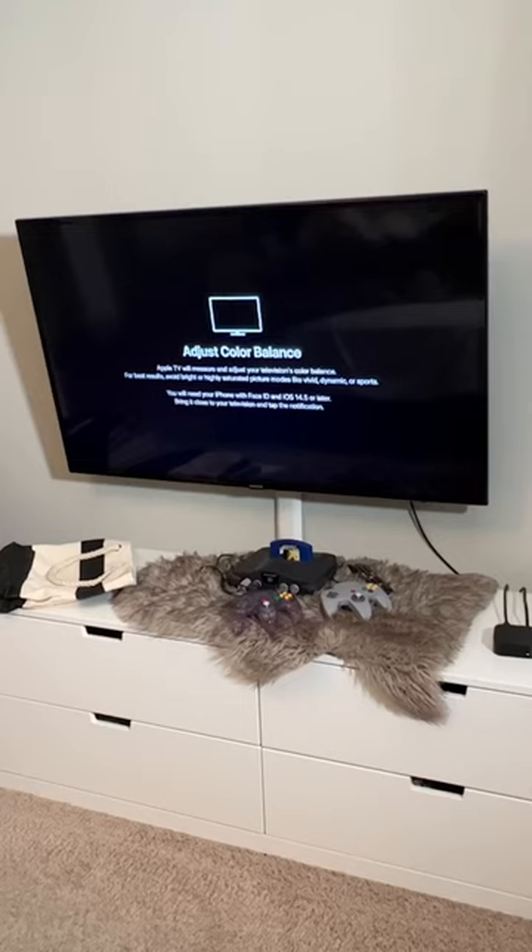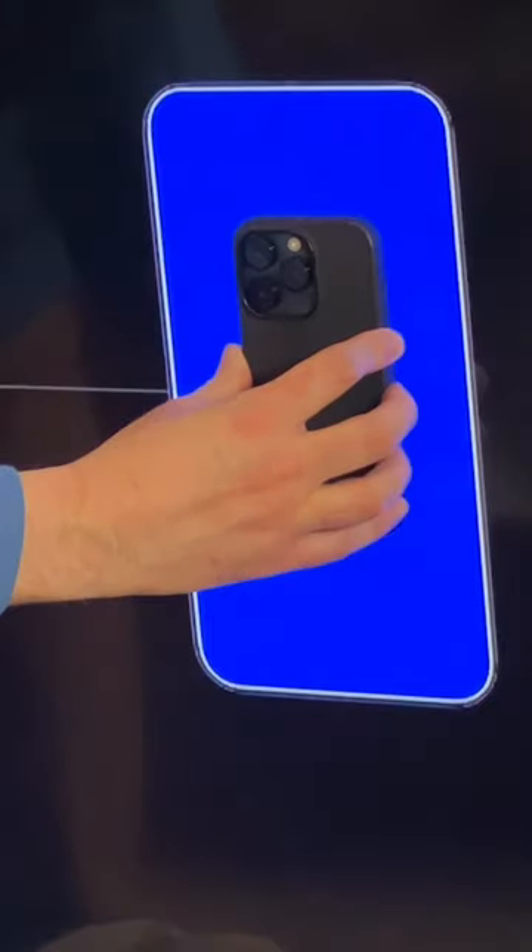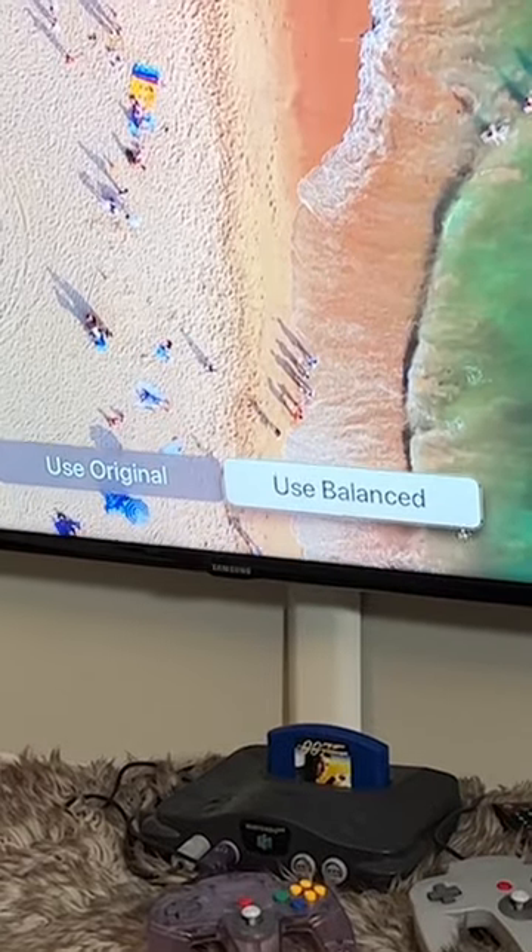You'll find this under General > Video and Audio settings. Go to Color Balance and then hold up your phone to the TV screen. Let the colors do their thing, and when you're done, your TV shows and movies should look better.